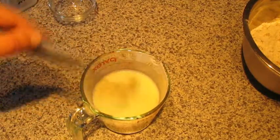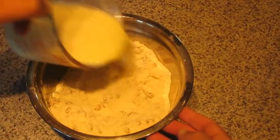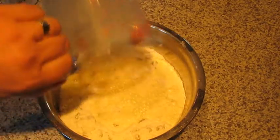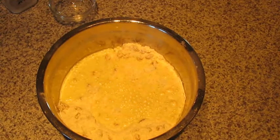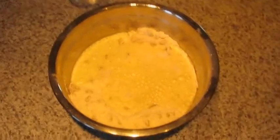Then we're going to pour that into the dry ingredients. I'm going to take a fork and gently mix everything together. You do not want to overmix this — if you do, you'll end up with stiff scones. You want them light and airy and fluffy.